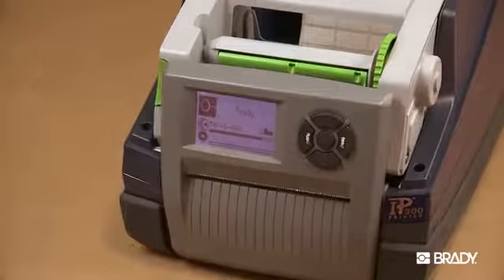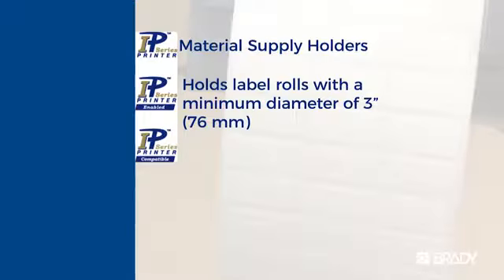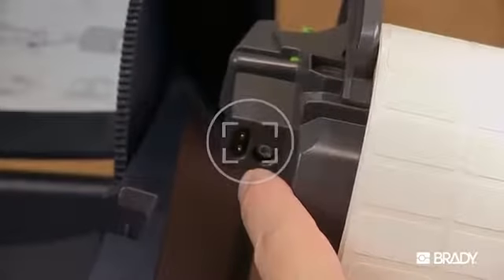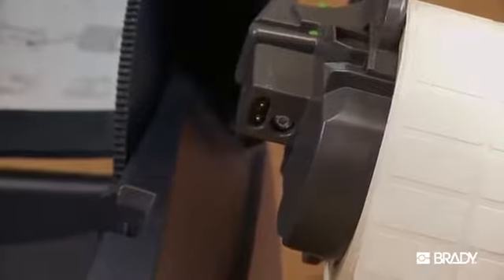When it comes to loading labels into the IP printer, note that label rolls are supplied with different diameters. The material supply holder can hold label rolls with a minimum core diameter of 3 inches. Each label roll is equipped with SmartCell technology that allows the printer to automatically read and calibrate the type of label material on the roll.